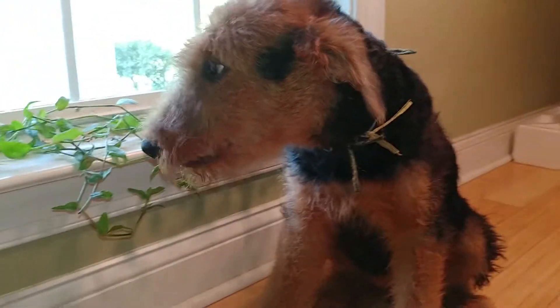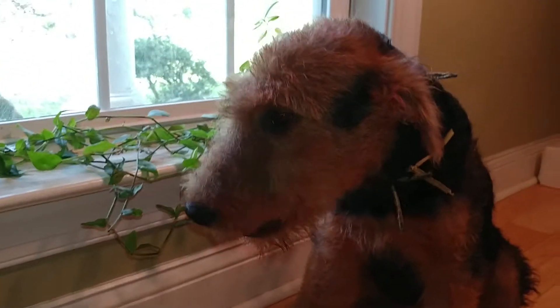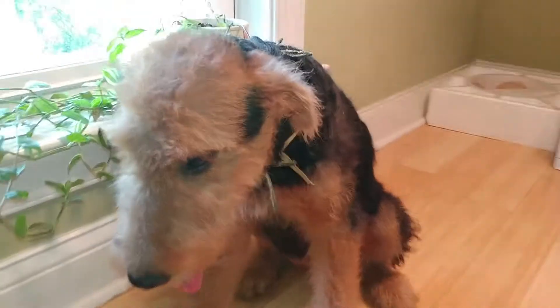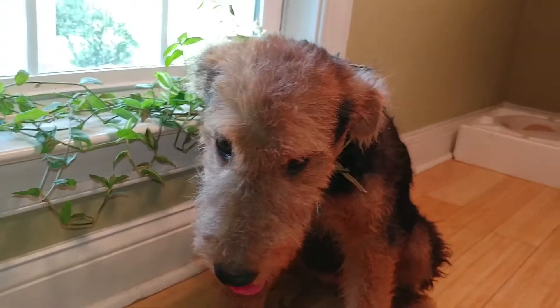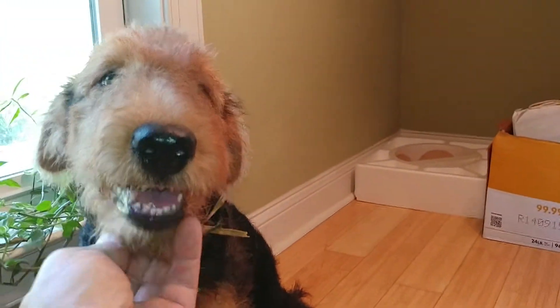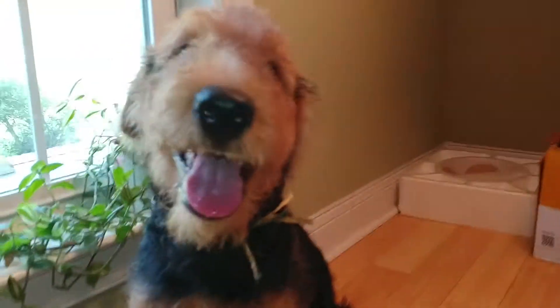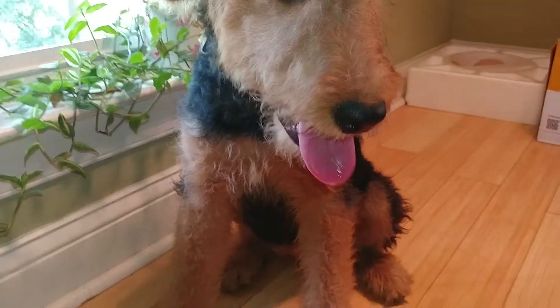Well buddy, here we go. Mommy's little girl — we're gonna call her Green Gold and Yeller. You got anything you want to say, pup? Anything at all?